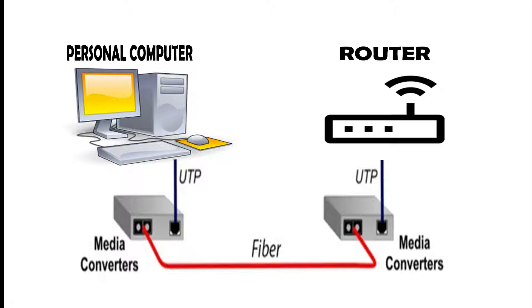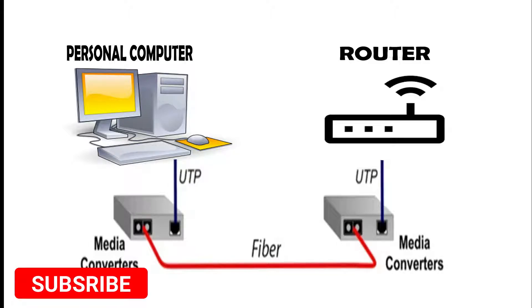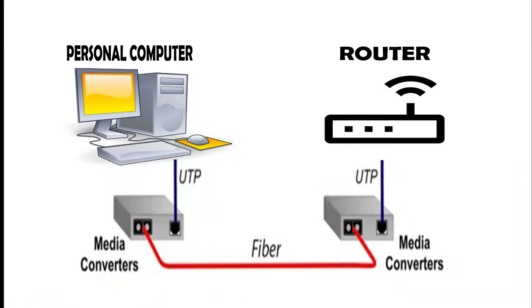On the other end, it converts the signal back into copper. This is an unmanaged device, so it doesn't need any configuration at all — it is purely plug and play. Let's start hooking these things up.